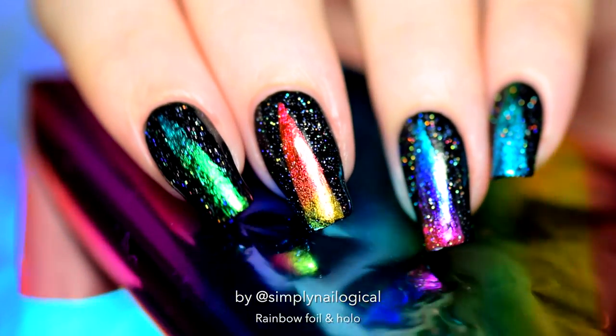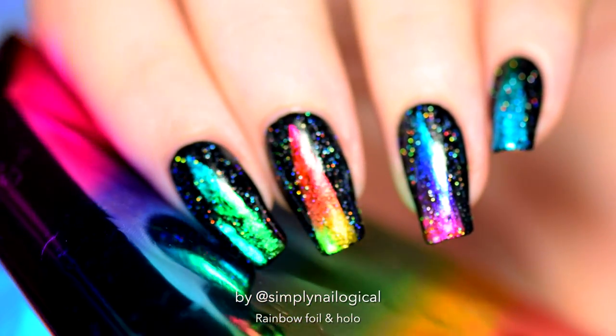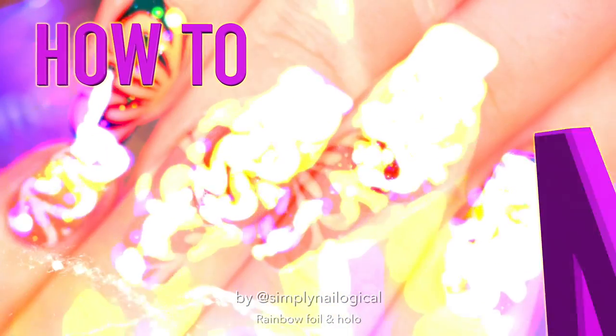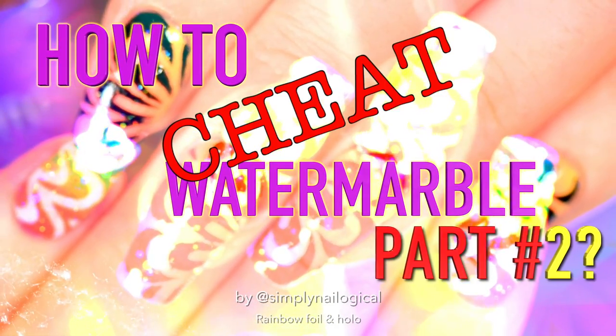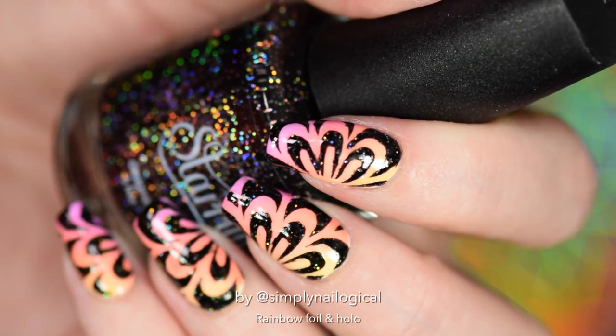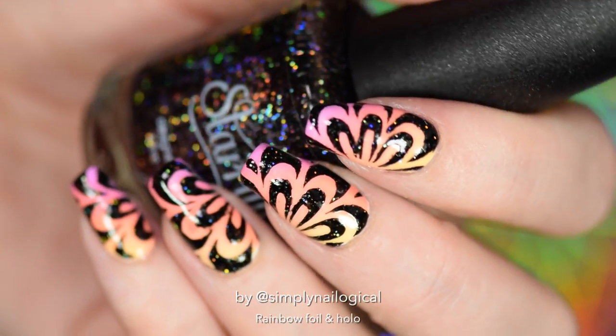Hello everyone, it's me and today I've got some holographic nails, because what else do you see on this channel? But first, everyone is asking me where is part two to how to cheat at water marble? I assure you it will be up sometime next week-ish.